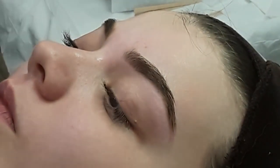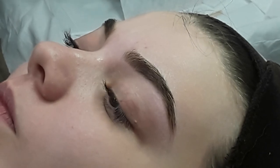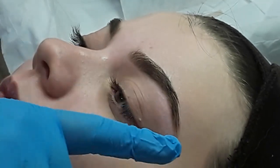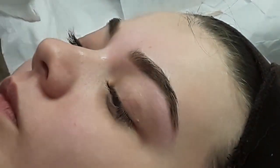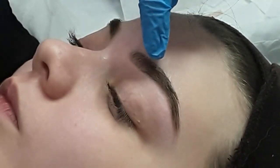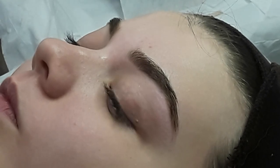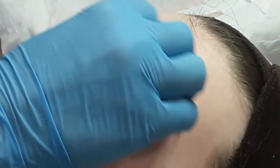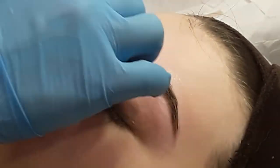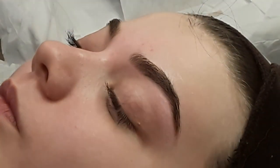Then we'll go ahead and do the other side, which I'll leave for your partner to do. Once you've done both sides, I'll go back and check that each of the ends are the same, that the starts match, and that the thickness at the front end matches. Then we'll just go over with some soothing lotion to cool and soothe the area.